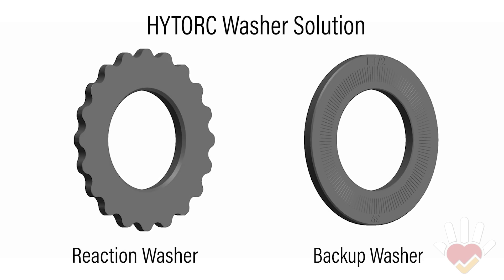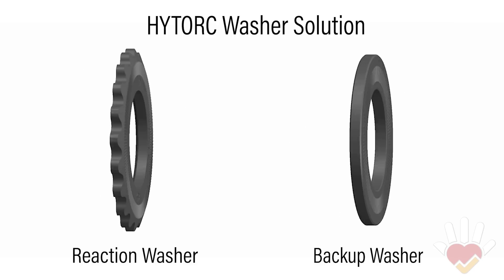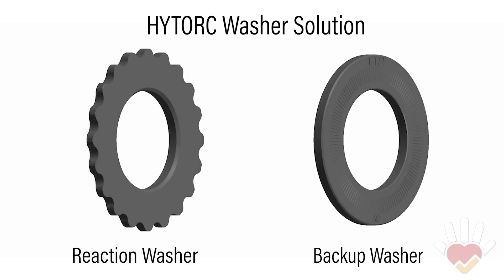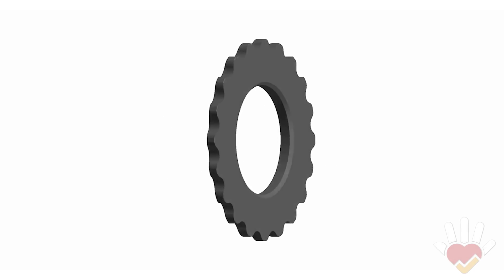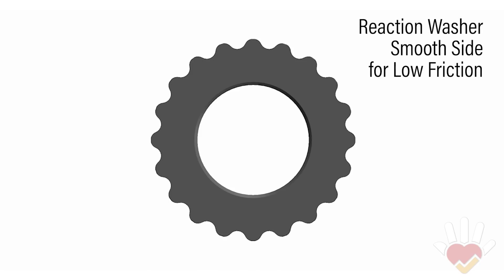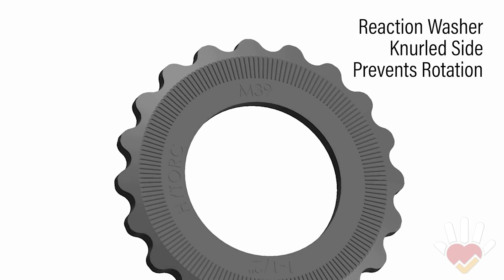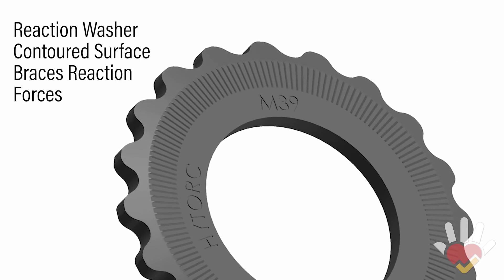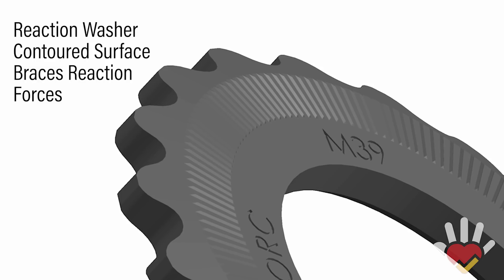The high torque washer system is the only solution that reduces the risk of hand injuries by eliminating pinch points. The washer system is comprised of a reaction washer and a backup washer, which perform all the functions of standard hardened washers and more. The reaction washer features a smooth side to reduce the friction of the turning nut. The opposite side is knurled to keep the reaction washer from rotating. The contoured outer surface braces reaction forces during tightening, eliminating the need for a reaction arm.